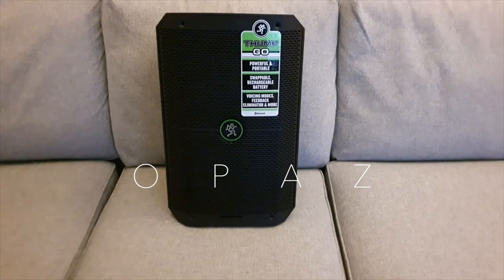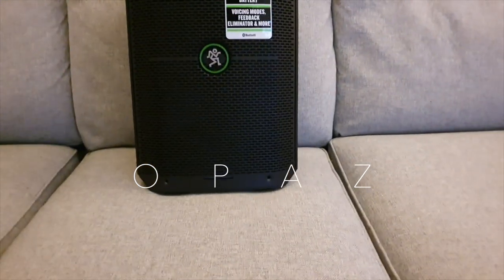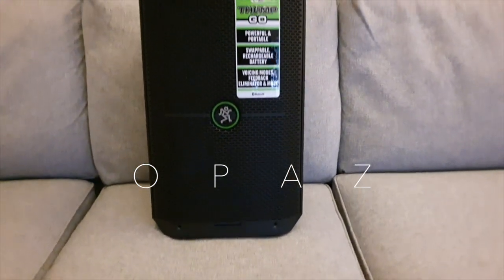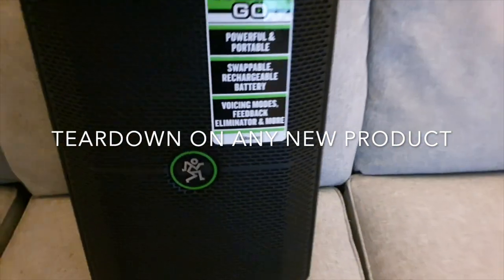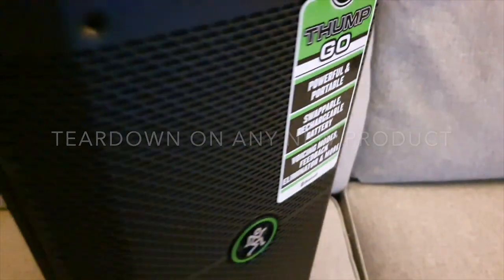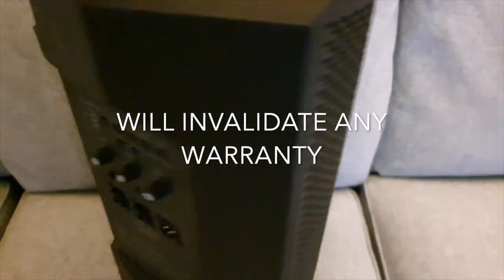So let's just spin this around and take a good look all around the speaker. Don't try this at home — I wouldn't advise it. If you get any failures in the future on your unit, you will not get any support and you'll just waste all your money.